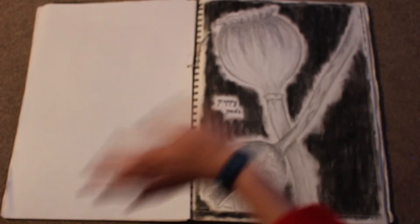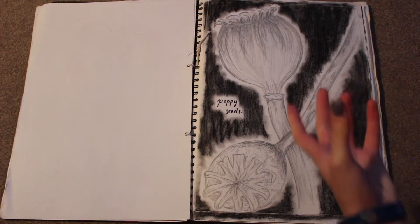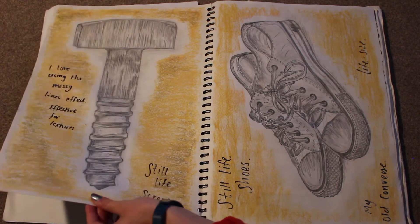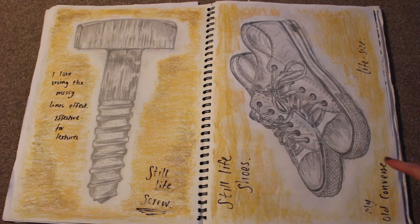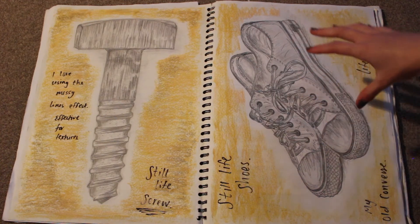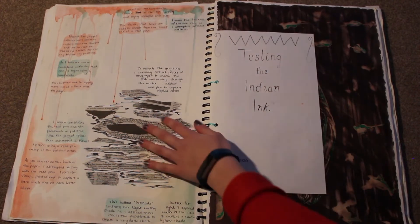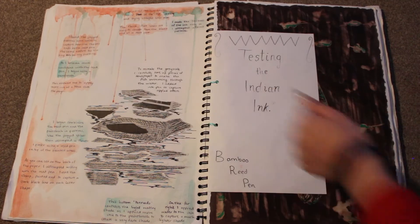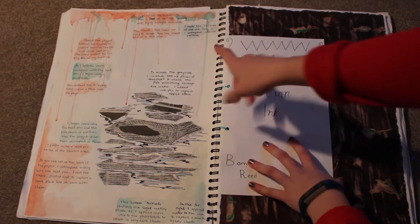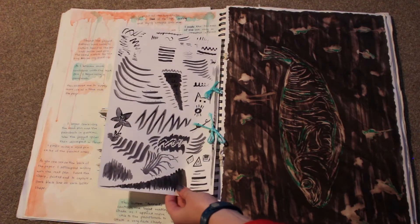This is the very first thing I ever did at college. So this was in my very first art lesson — we had to do a direct observational drawing in pencil of some poppy seeds. That was obviously a natural piece, and this was a man-made piece — obviously a screw. And then the homework from that was to do something from home, so I drew my Converse, which I think is actually life-size. And yeah, this was testing Indian ink with a bamboo reed pen.